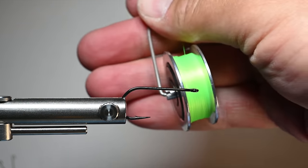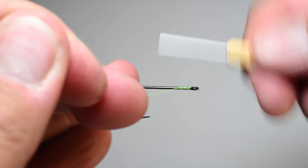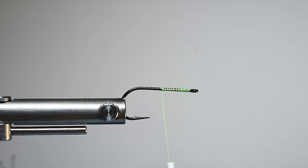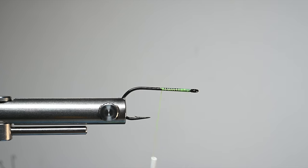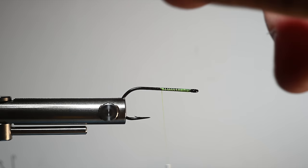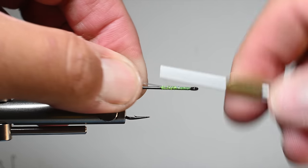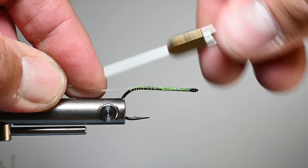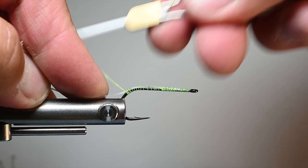We're going to be basically using a wax thread - this is an A-dot. I like to use a little bit heavier of a thread so when we're using foam I don't want to cut through the foam with a really thin denier. Start your thread and we're going to be tying in a weed guard for this. I just use 30-pound mono and I'll cut off about six inches. Tie it in right here on the top of the shank, work my way down well into the bend, and stop the wraps about an eighth of an inch down into the bend.